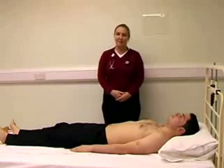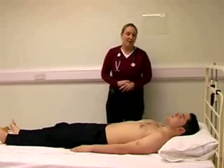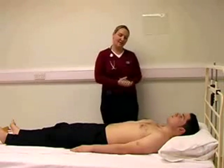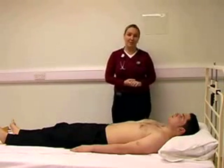Today we are going to be examining the abdomen. The first part of the examination is to do a general inspection. The things we are looking for are jaundice, pallor, spider nevi, pigmentation, and any gynecomastia or paucity of body hair.